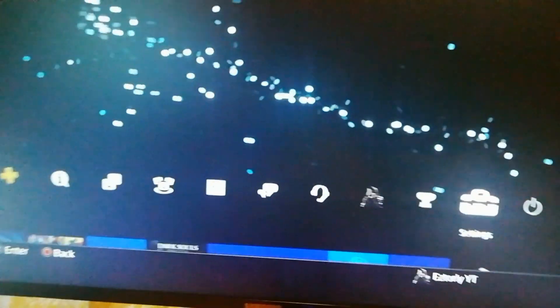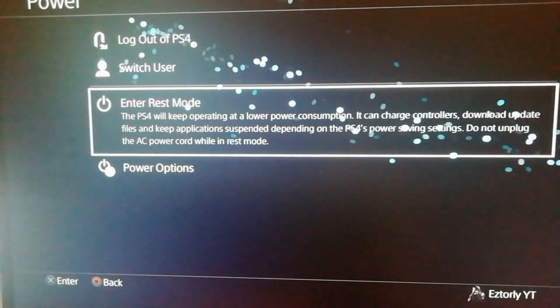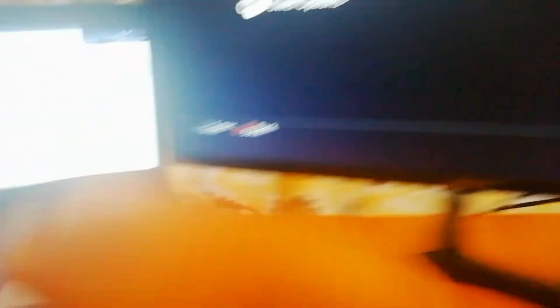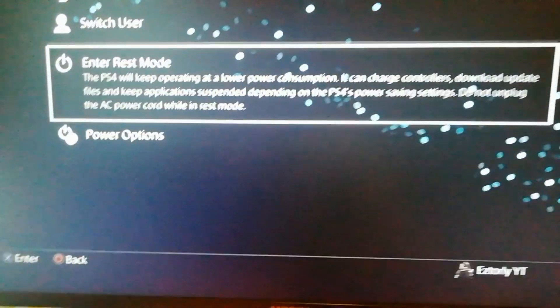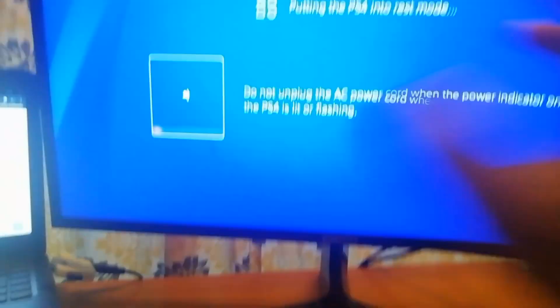You don't need the monitor anymore. Make sure you go to Power and go to Enter Rest Mode — you want the PS4 on rest mode. And now you don't need the monitor anymore. So now you're basically going to unplug the monitor or TV. You will not need the monitor or TV anymore.